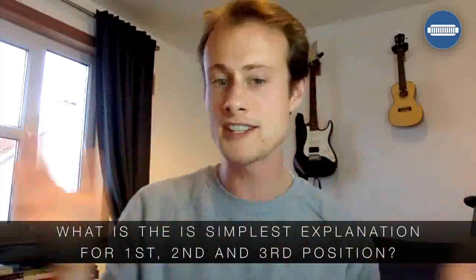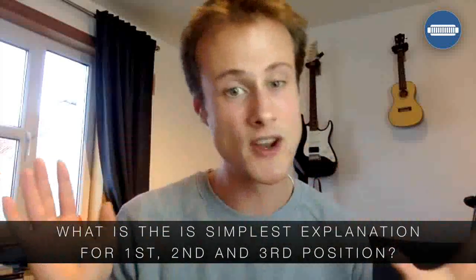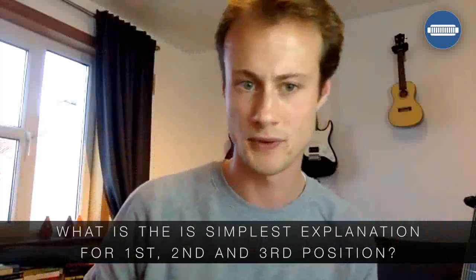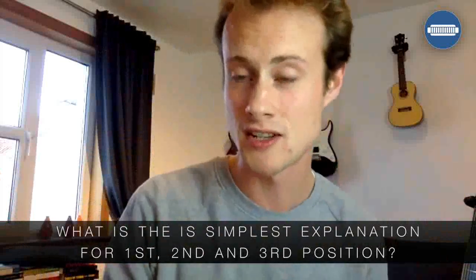What holes are included in each position? All 10 holes are included in all three of those positions. There are 12 positions in total, and you still include all 10 holes. So it's not a question of which holes you're playing — what it's a question of is what your home note is.